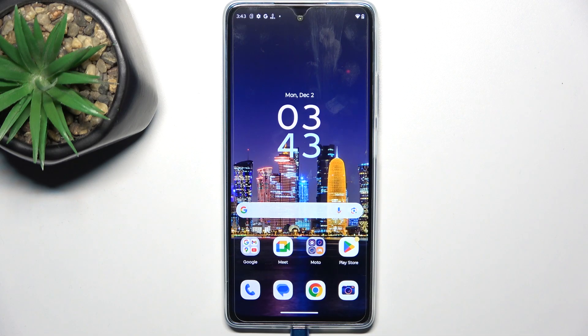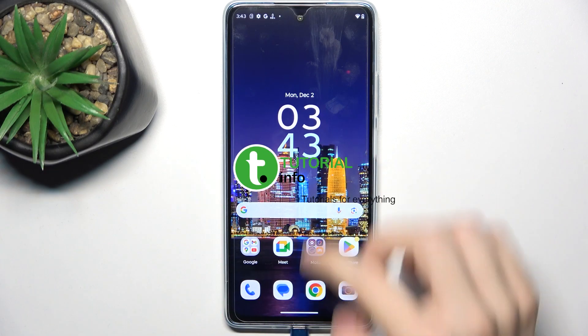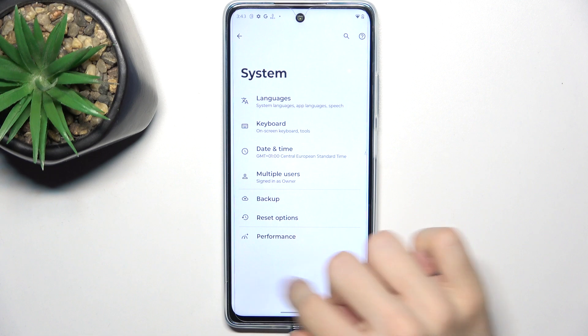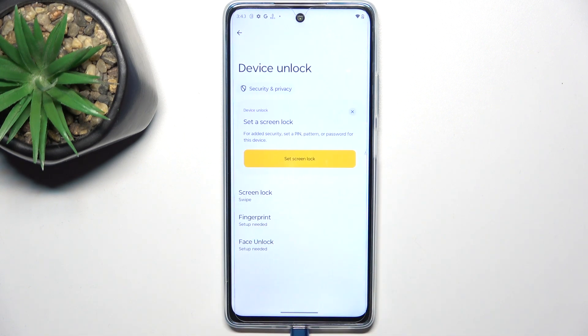Hello, in this video I'm gonna show you how to set up fingerprint on Motorola Moto G75. To set up fingerprint, go to settings, then in settings go to security and privacy, device unlock.